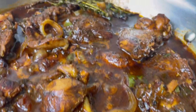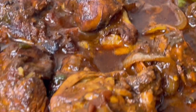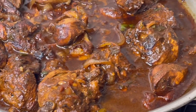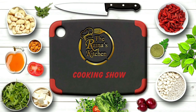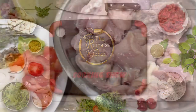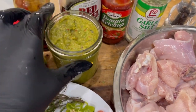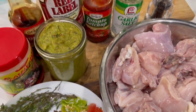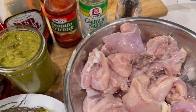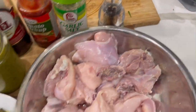Welcome back to my channel, this is Reyna. Today we're making some delicious Jamaican style brown stew chicken. These are all the ingredients we're using today: I have my Maggie Jamaican all-purpose seasoning, my homemade green seasoning — there's a video for that on my channel — I also have browning by Grace, my red label wine, ketchup, garlic salt, and a little black pepper as well.